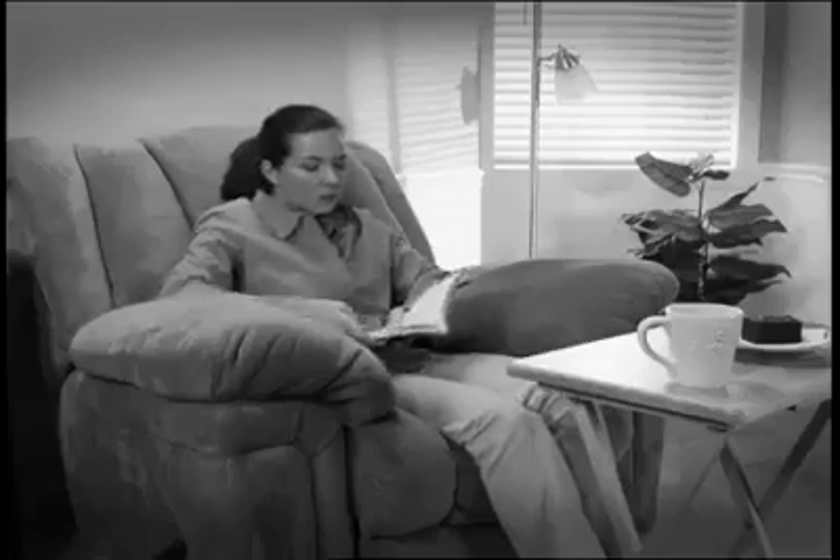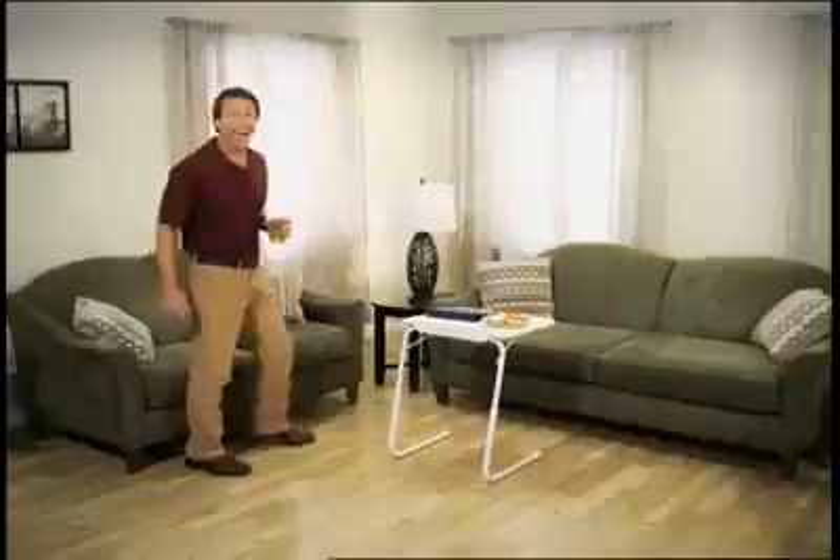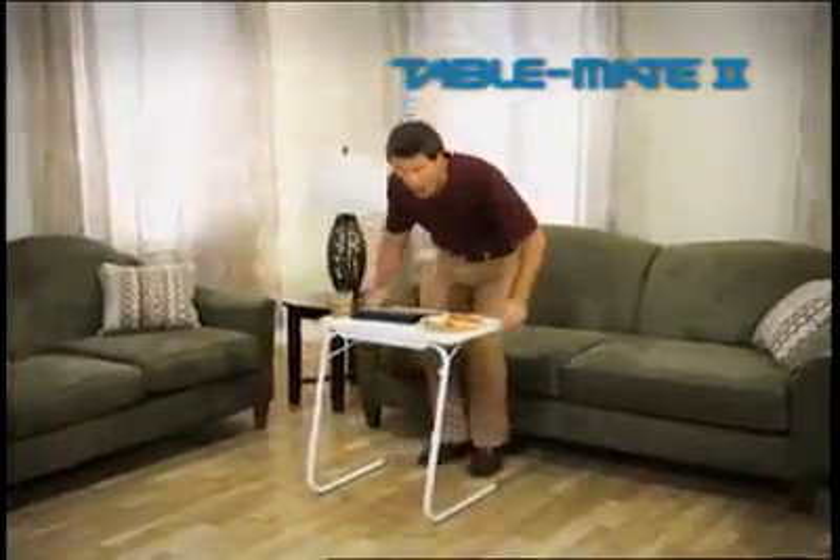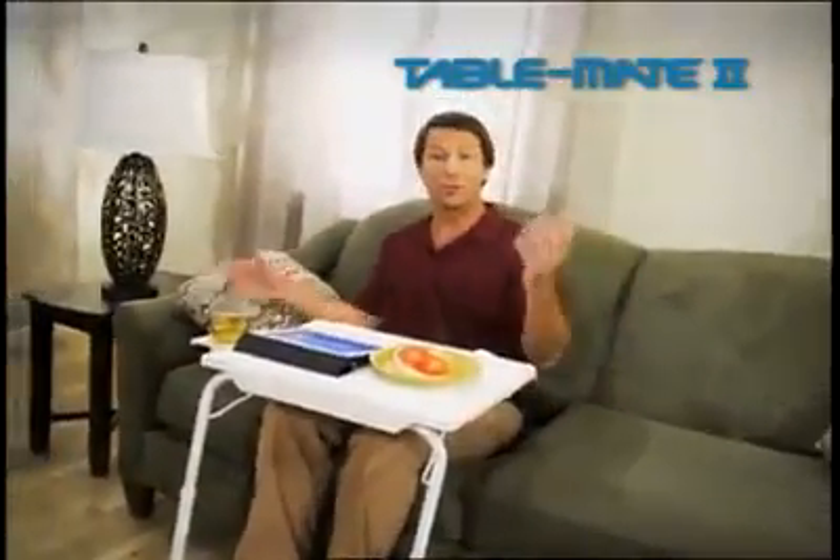Nothing is stable. Old-fashioned TV trays are okay, but you're always too far away. Hi, I'm David Jones with the TableMate — the transformable table that slides to you, making everything you do more comfortable.